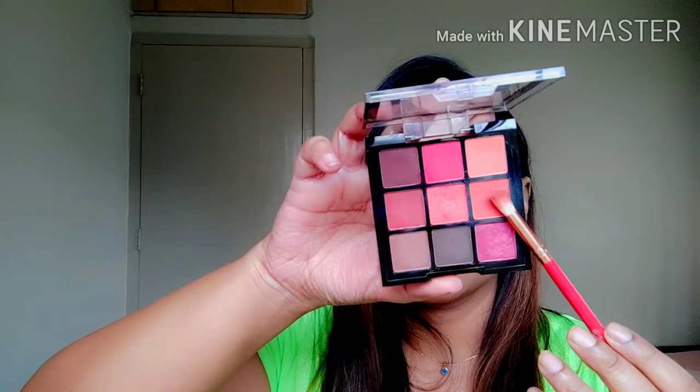Next I'm going to take the matte orange from the same palette and use that in the middle of the eyelid in that same diagonal way. Make sure that the color is blended well with the dark brown that we used on the outer corner of the eyelid so that it looks gradient and seamless.